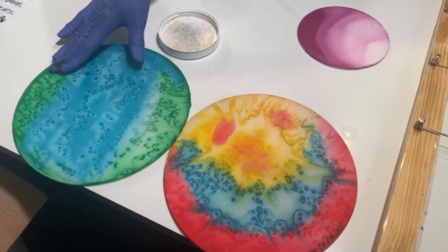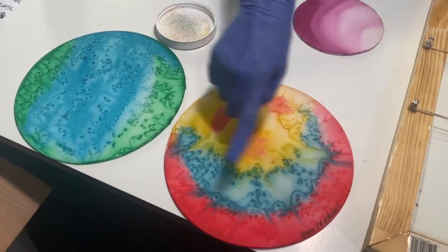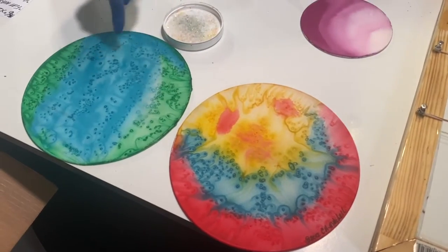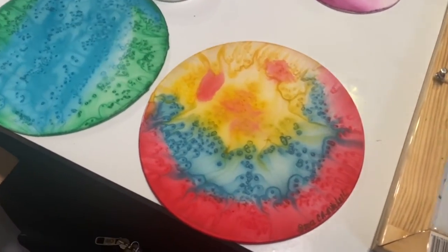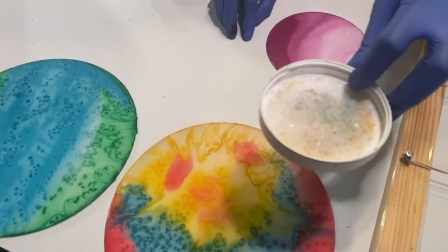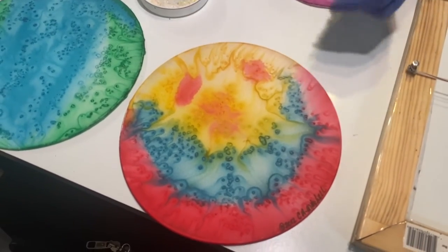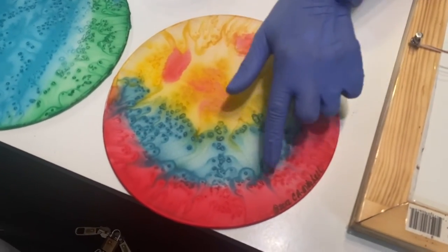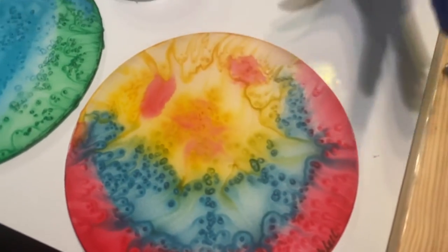For the blended wash, we wet the discs thoroughly or the area that we're going to work, apply the paint or the dye, and sprinkle the salt and let the salt react. Basically, the silk salt pulls the dye or the paint into itself and you get these textural qualities or the movement.